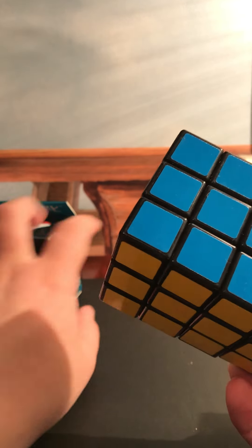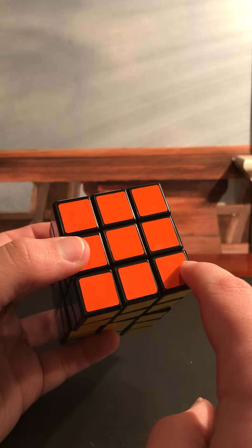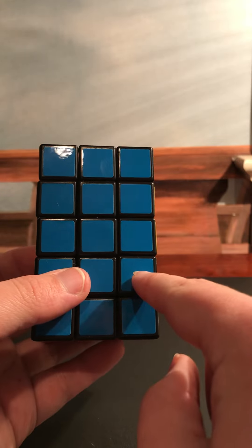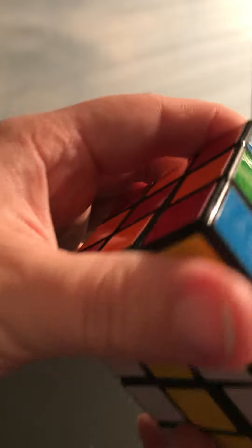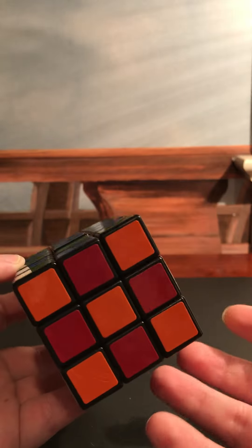Slide out the containing tray — it contains the 3x3x5. See? 1, 2, 3, 4, 5 layers. And this is actually what is called a cuboid — it's not like a normal Rubik's Cube. And there's what a checkerboard looks like on it.